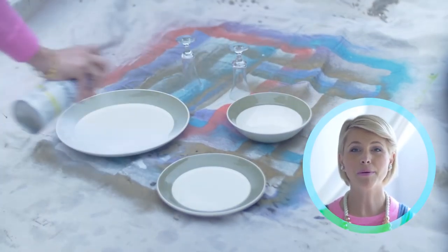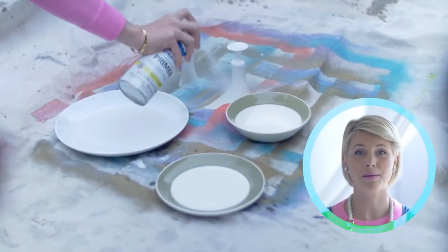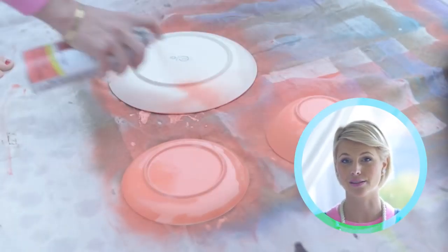I used a paint and primer in one can — it's a two-for-one. Since I'm painting it white it worked out perfectly. It's super important to use primer because that's going to help the real color stick really well to the glass and the ceramic.